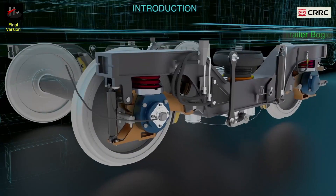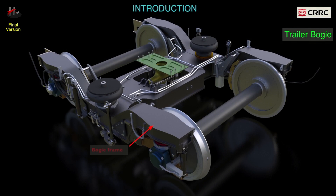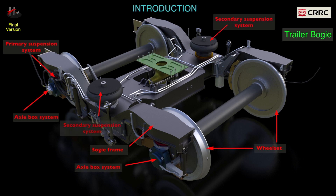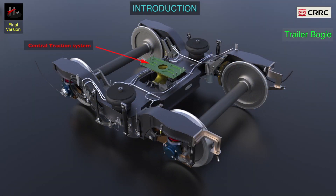The parts of a trailer bogie are the bogie frame, wheel set and the axle box system, primary suspension system, secondary suspension system, central traction system, the WFL system, and the tread brake system.